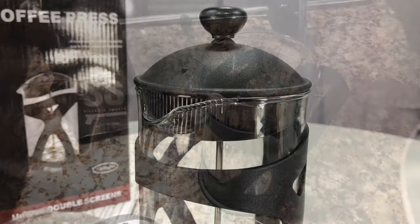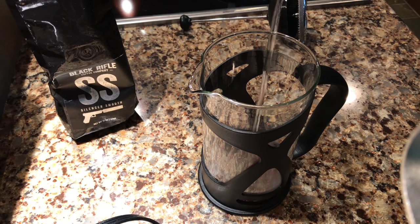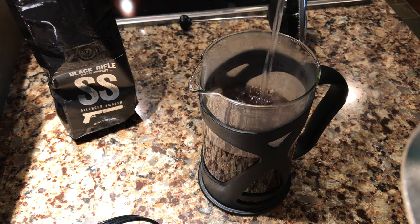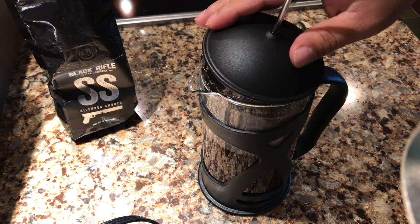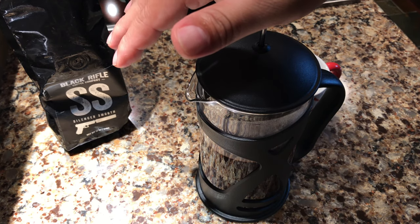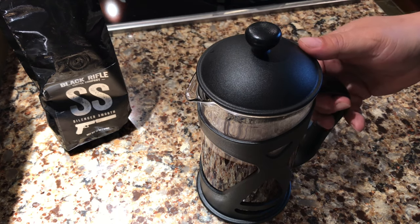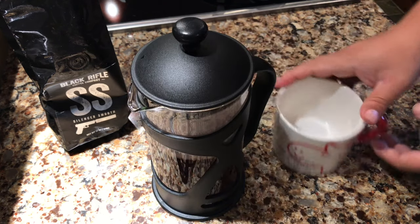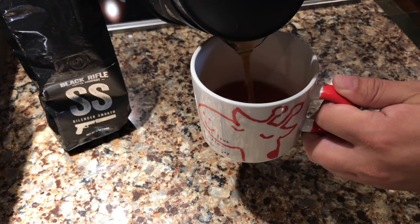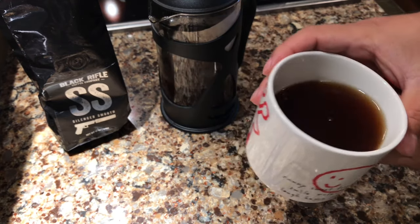So let's try it out and make ourselves some Joe. I've let this steep here. The really nice thing about French presses is you can let it steep however long you want. Want a strong cup of coffee, let it steep a long time. If you want a lighter, smoother cup like I do, I don't let it steep at all. My Silencer Smooth Black Rifle Coffee Company coffee is what I choose and prefer. And I'm just going to rotate it there and pour myself a cup of hot Joe and see how this is out of this French press.